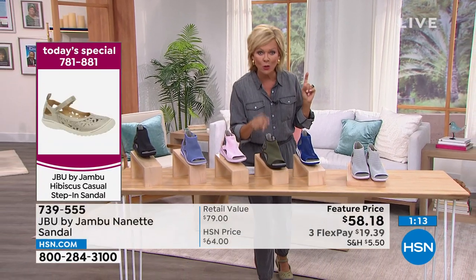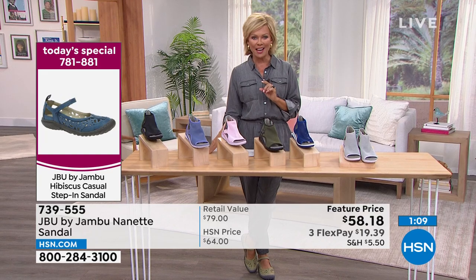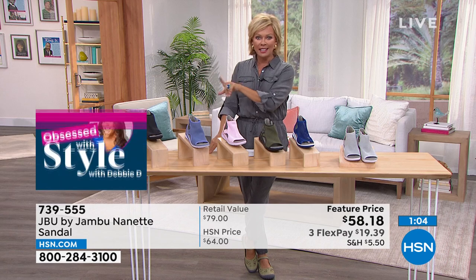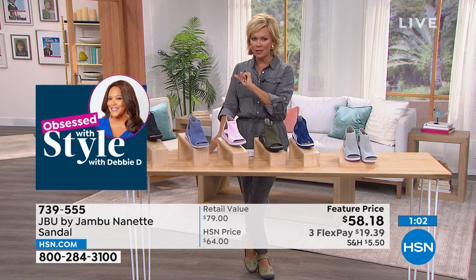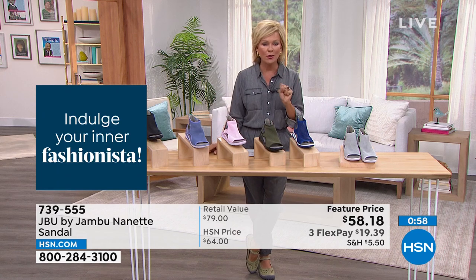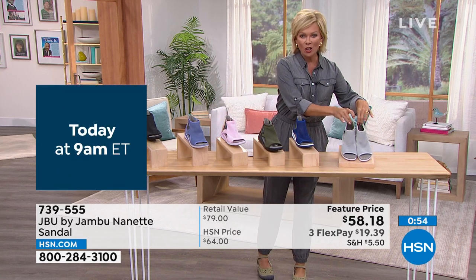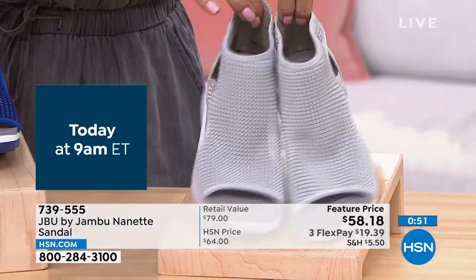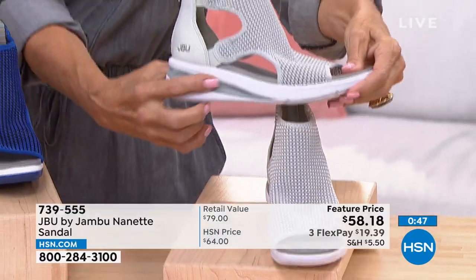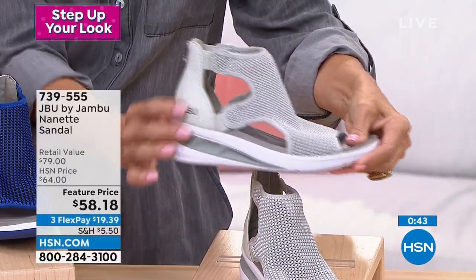Whether it's a sneaker or a sandal or something in between, we've got a beautiful variety for you tonight. I know there's a lot to squeeze into a one-hour show, but I'll review our today's specials so you know what our finest value of the day is. This is as close to a today's special price as it's going to be with any Jambu style. The today's special is item number 781-881 — get that sage tonight before it goes. Going through the Net colors: gray, cobalt blue, camo on last call with only 50 remaining, pink floral, lilac, and black which is the most popular.